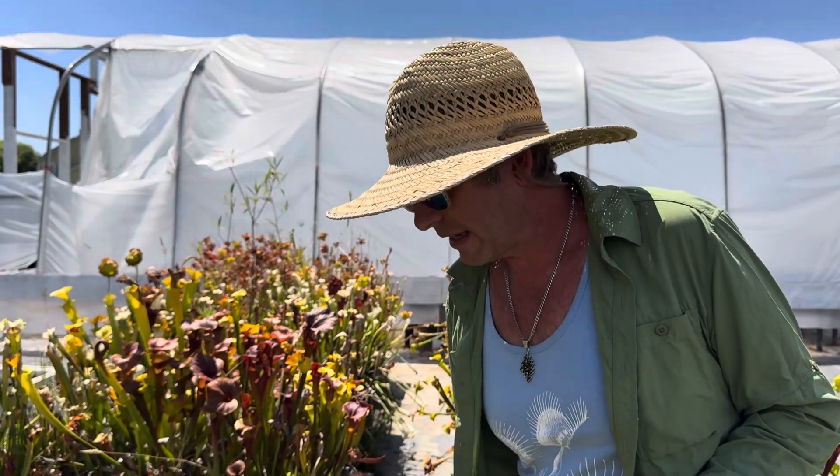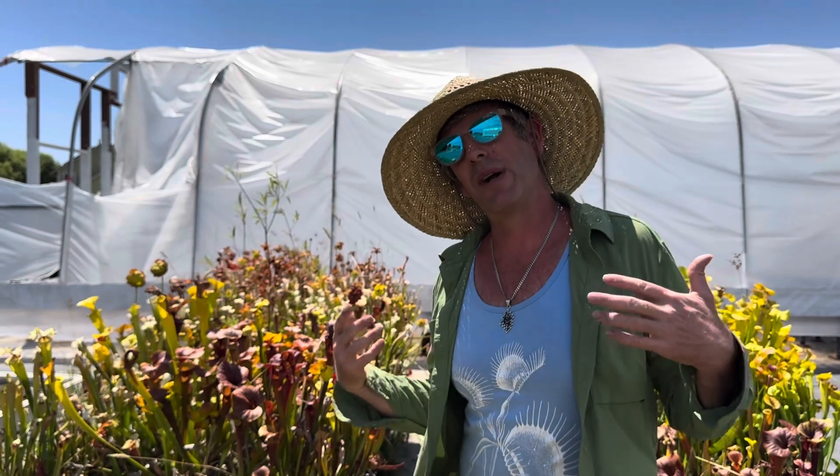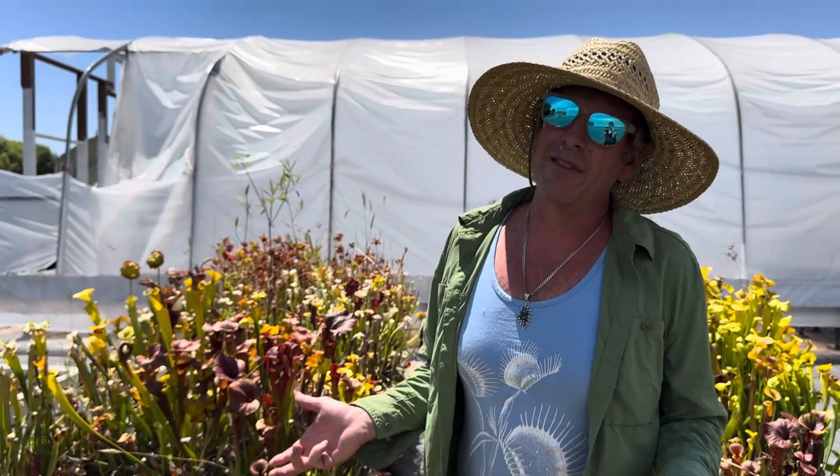I hope this helps you understand exactly what you're looking at, so when you're looking at your plants you're not freaking out. Just be calm and relax and enjoy the beautiful way that they look. And again, you can always trim away anything that you find unsightly.